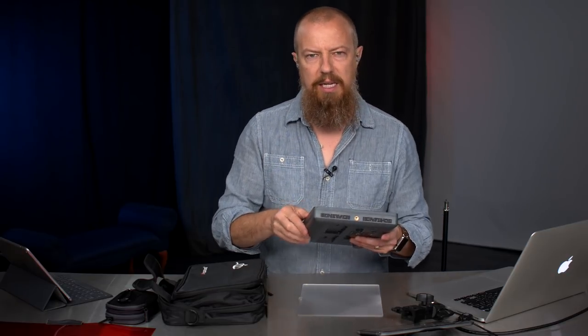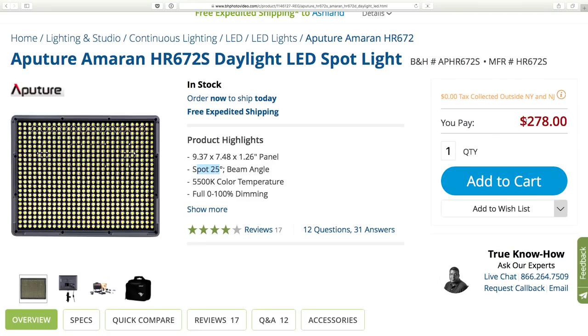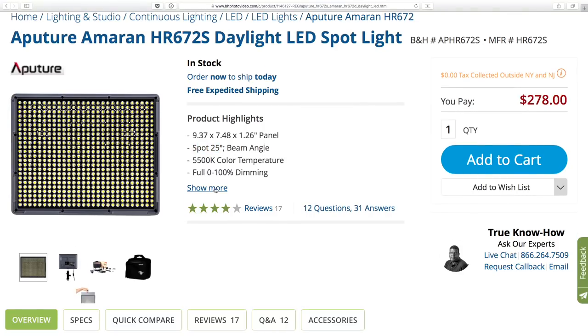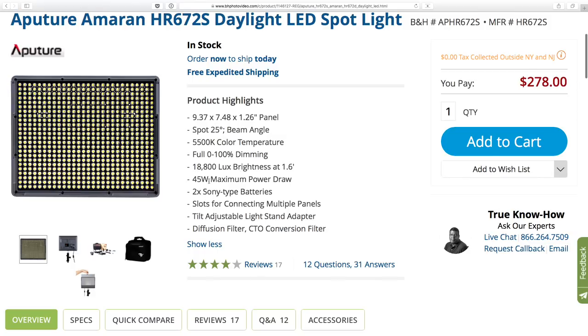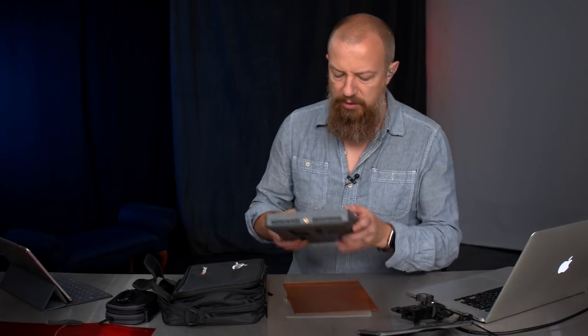I would highly recommend getting the daylight-only version. Looking at the B&H page, this is the Aputure Amaran HR672S — that's the one I'm using, the daylight one. It comes in a couple of different beam angles: the more focused 25-degree spot and a much wider field option. I'd highly recommend going with the focused beam — you can always diffuse your light, it's a lot harder to refocus it. The price is $278 — not the cheapest, but definitely not the most expensive for LED panels. Specs include 18,000 lux brightness and 45-watt maximum power draw.